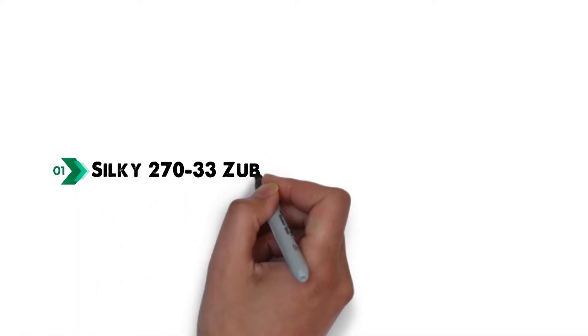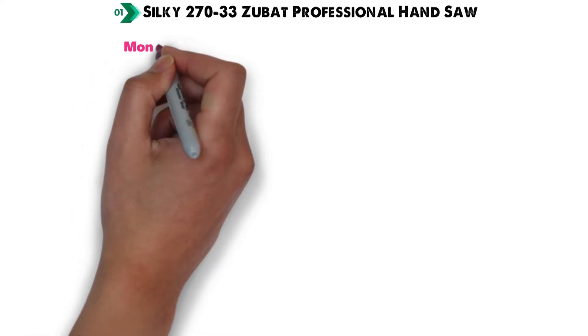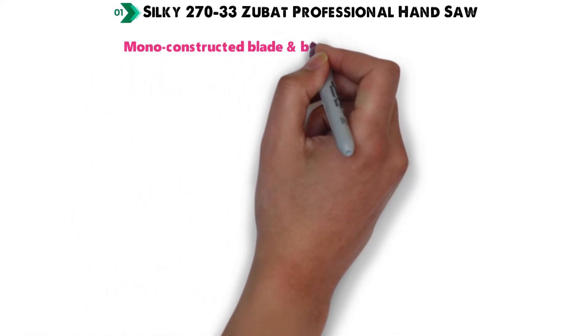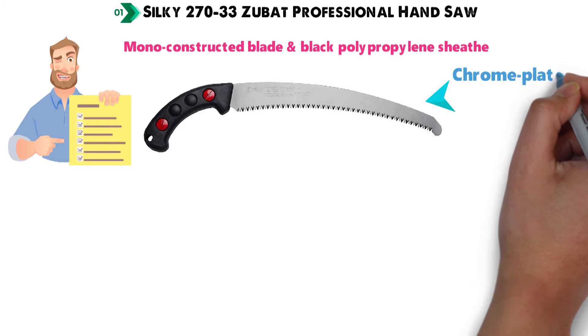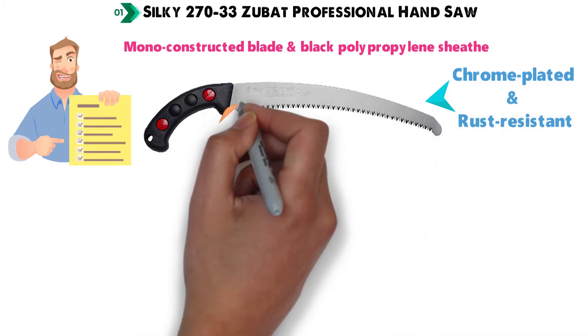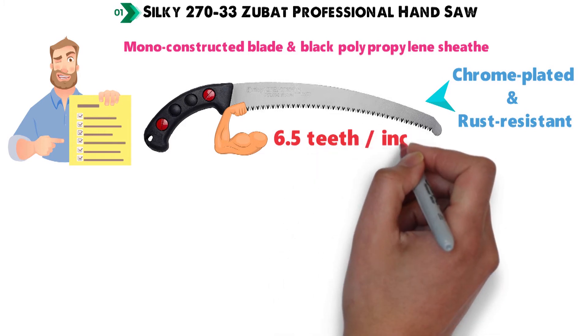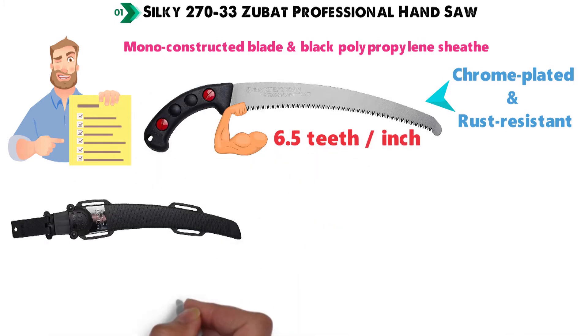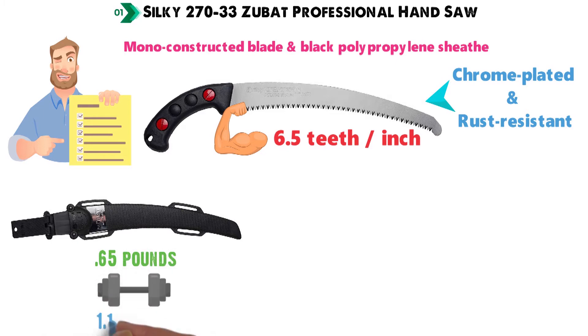Starting off at number 1 we have the Silky 270-33 Zubat Professional Hand Saw. Starting with a 13-inch curved, monoconstructed blade and a black polypropylene sheath, the 270-33 Zubat has a lot to offer. The blade itself is chrome-plated and rust-resistant, with an impulse-hardened, non-set tooth design and 6½ teeth per inch. Featuring a detachable belt holder, this saw weighs only 0.65 pounds, or 1.1 pounds when sheathed.